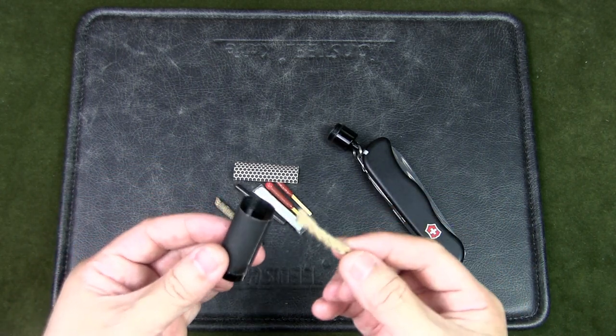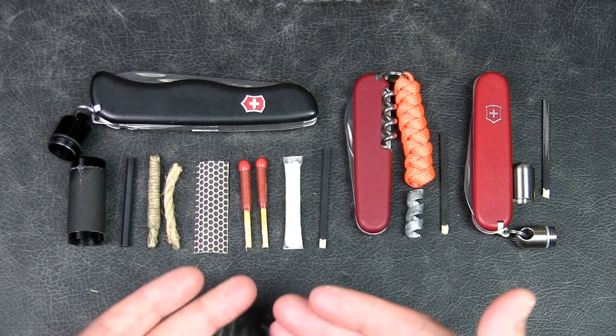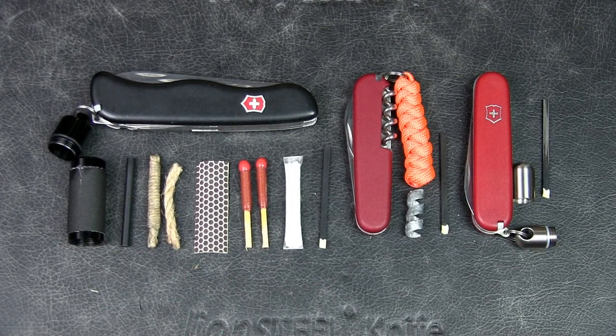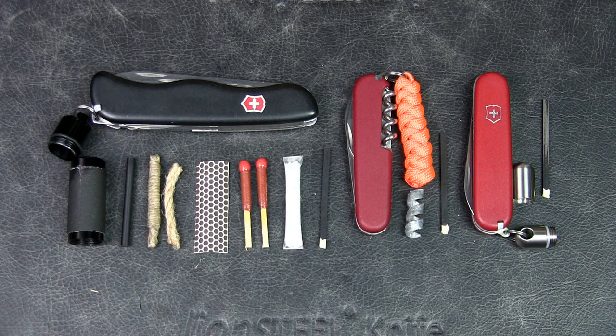And there you have it — different types of fire kits for various Swiss Army knives. I hope I've given you some ideas to create your own fire kit. If you've got any ideas or suggestions, please leave them in the comments below. If you liked the video, please give it a thumbs up, and if you like the content in general, please subscribe to the channel and hit that notification bell. Thanks for watching.